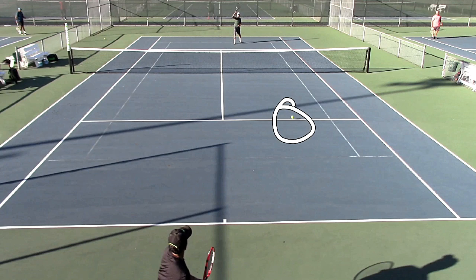I purposely hit that there, knowing that if I took the ball early, that would be good enough. I did not have to aim for the corners. I didn't have to aim for the sidelines to angle it off — somewhere around here would be good enough. As long as you take the ball early, you are taking away time from your opponent. When you take the ball early, you give your opponent less time to get into a ready position.